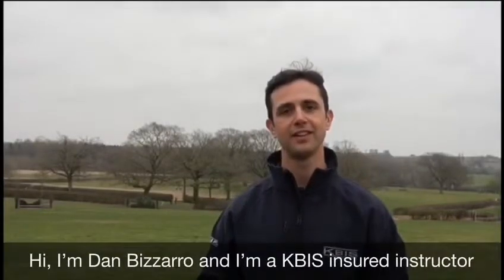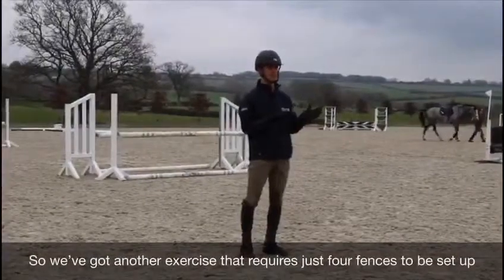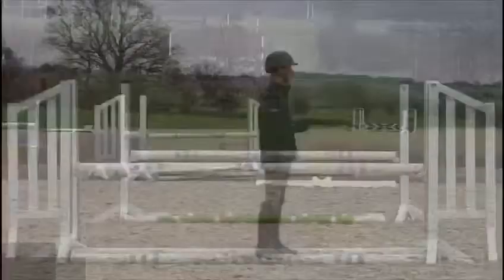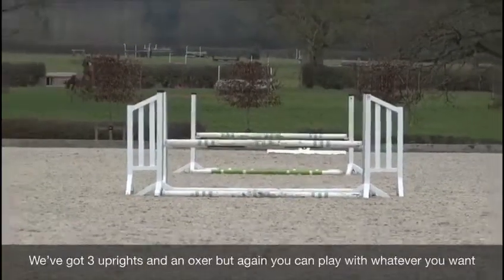Hi, I'm Dan Bizzarro and I'm a KBIS Insure Instructor. We've got another exercise that requires just four fences to be set up — three uprights and an oxer. You can play with whatever you want.